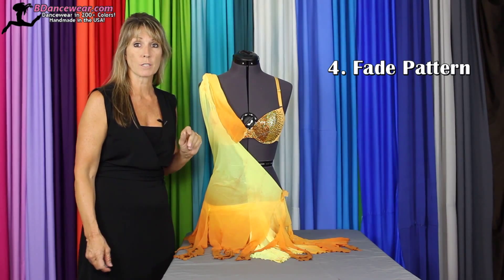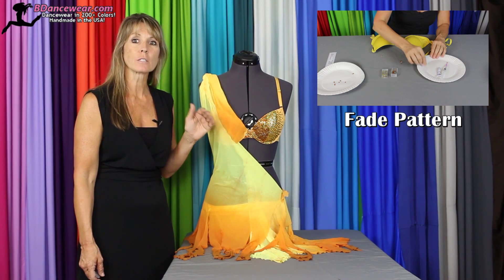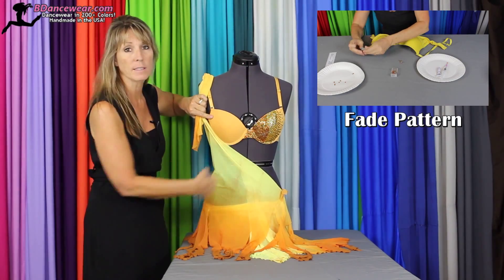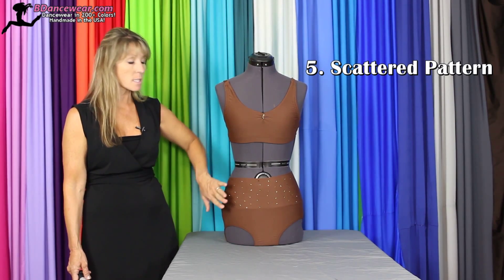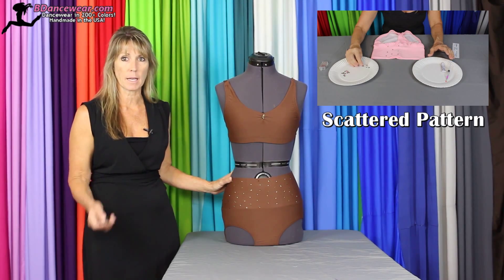The last way that you can add rhinestones to your dance costume is by making a fade pattern using multiple colors of rhinestones to actually change the color of the fabric underneath. I'll show you on this side — this is what it originally was and we took it to that. You can also create a scattered pattern. It's easy to do, it has a lot of impact, and the rhinestones spread out like this will create a lot of light while you're on stage.